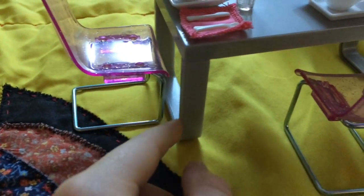Of course you can't have the modern dining set without the table, so this is it. It's a silver color and it has two legs on the right and left.